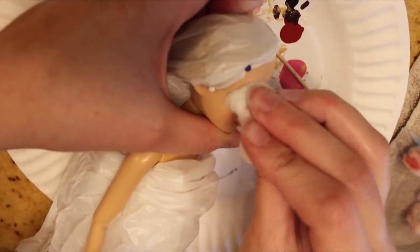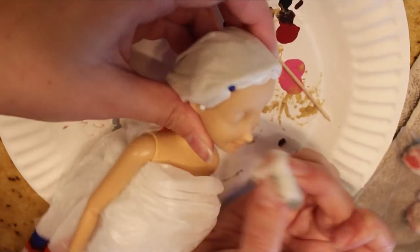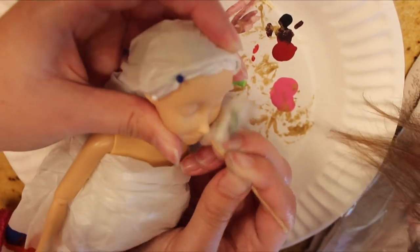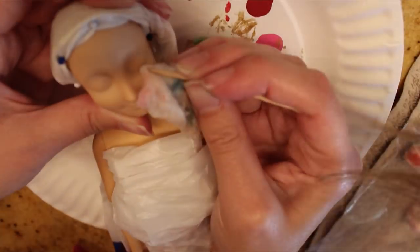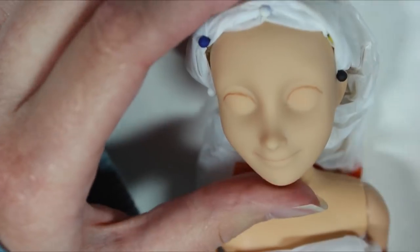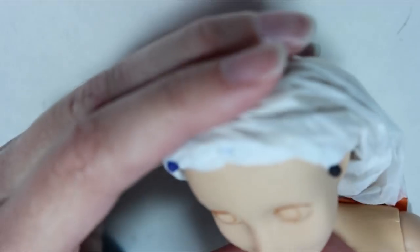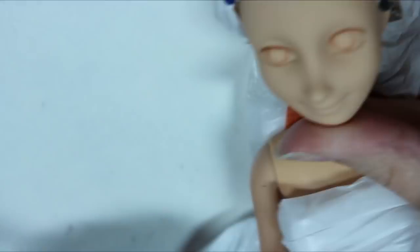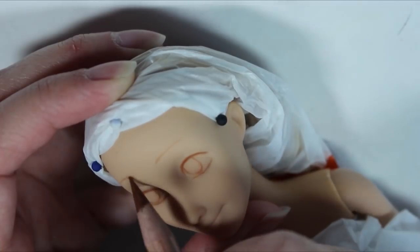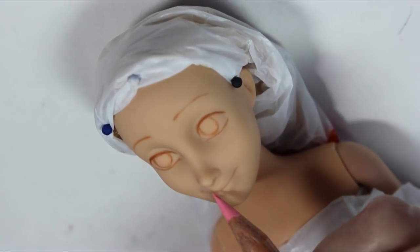I remove her face paint using acetone nail polish remover. Then I cover up her hair to protect it, and I spray her face with two to three layers of Mr. Super Clear Sealant, so that I will be able to draw on the surface of the face. Using my Prismacolor watercolor pencils, I start sketching in her facial features in a light brown.